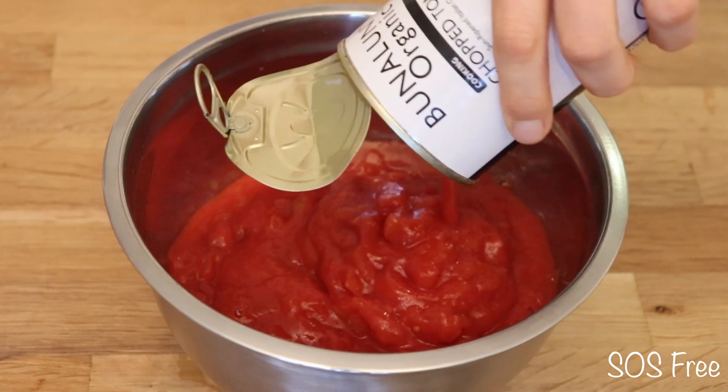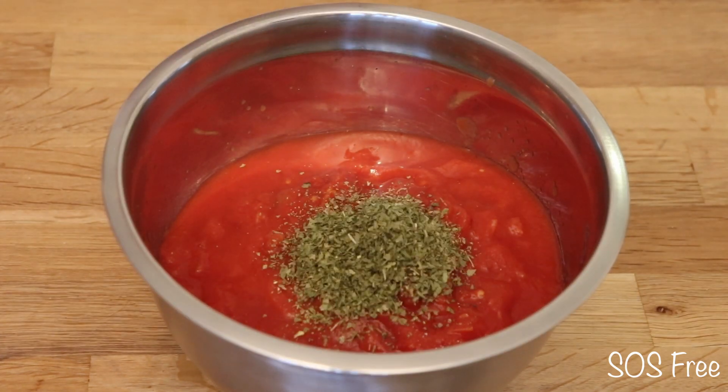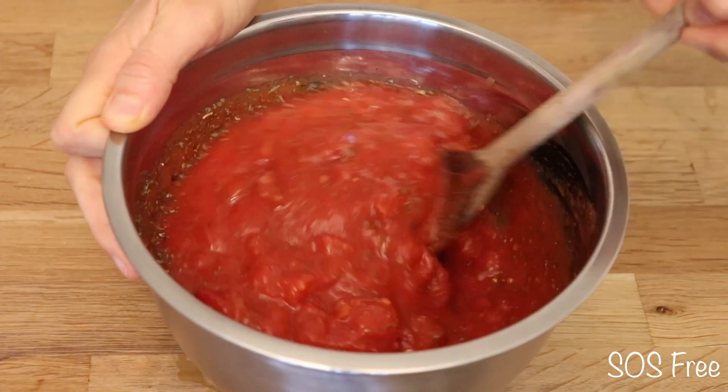For the tomato sauce, I put salt-free chopped tomatoes, oregano, marjoram, sage, and coriander in a bowl and stirred it thoroughly.